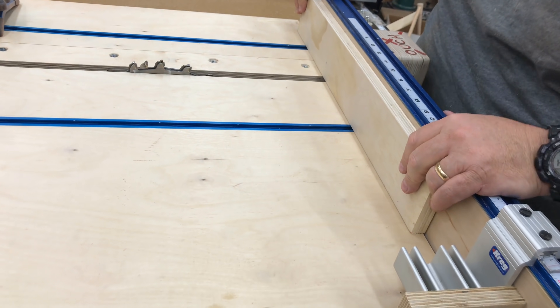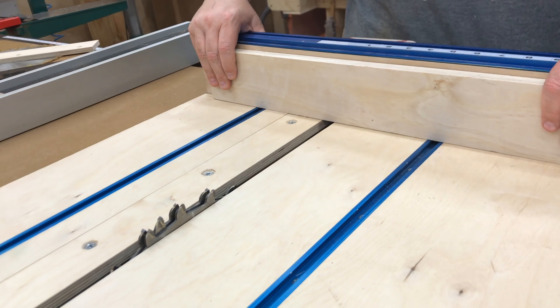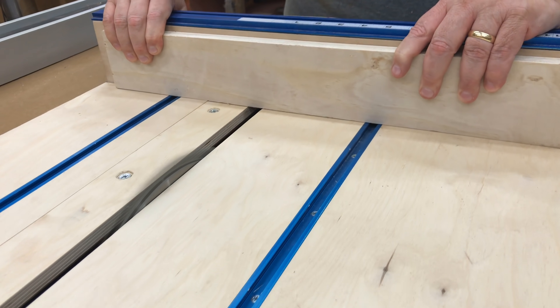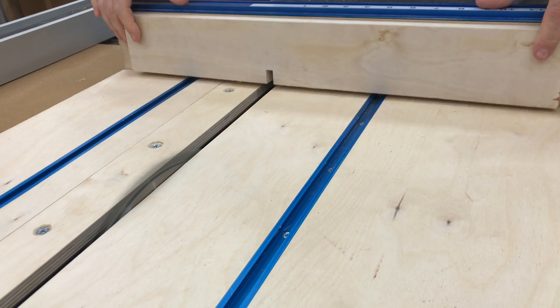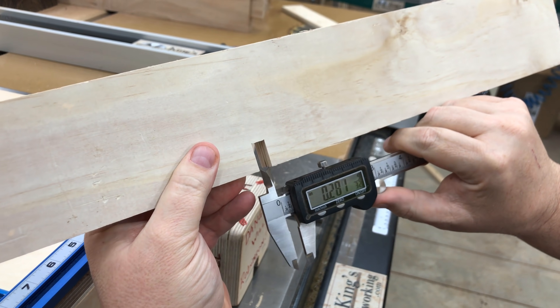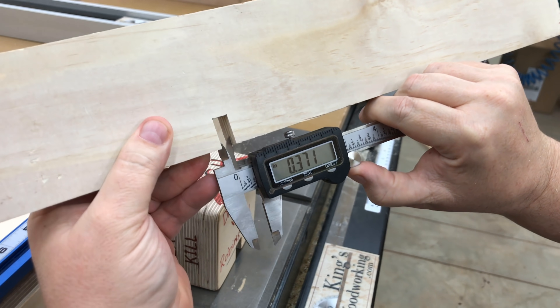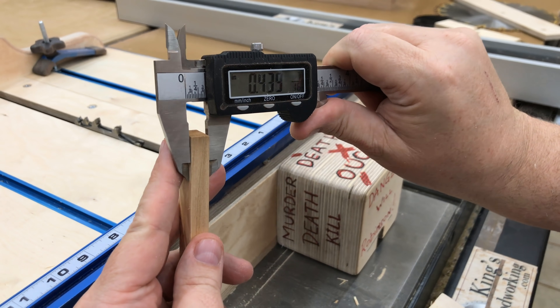I grabbed a piece of scrap plywood from my lumber pile — about 3 inches tall and about 18 or 20 inches wide. The first step is to put a groove in this that's the width of my dado stack, which I have set up to be 3/8 of an inch thick. Sometimes they're exact, sometimes they're not. We'll take a look — it's coming in at about 0.371, so that's pretty close.